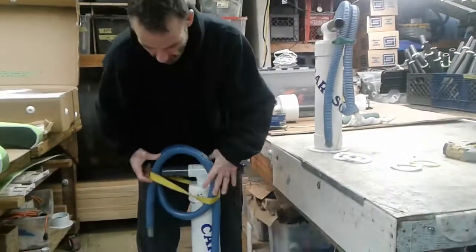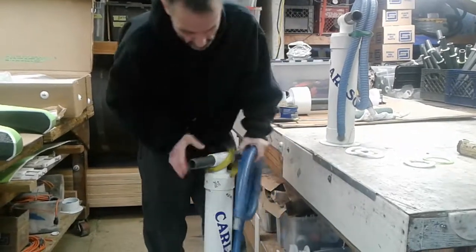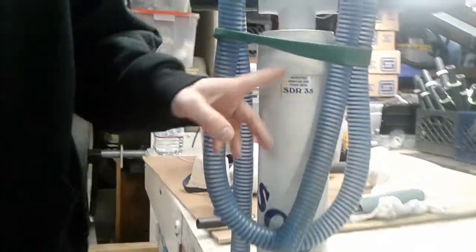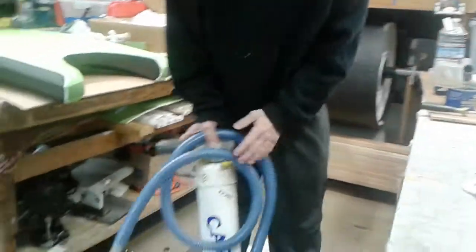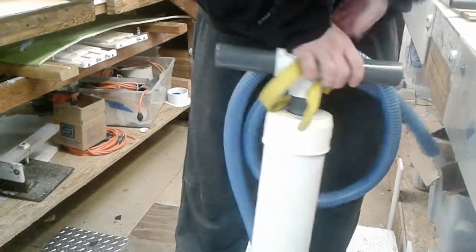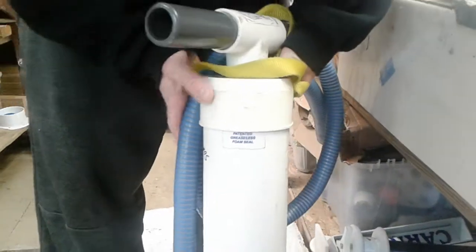We're going to use the four inch for our example. If you have a pump with a blue hose, regardless of what size it is, it should have a sticker on there denoting what size o-ring or gasket — it should say SDR 35. There are some Carlson pumps where the spec called for an SDR 26. If your sticker doesn't specify which type of o-ring, and just says 'patented greaseless seal,' open it up.